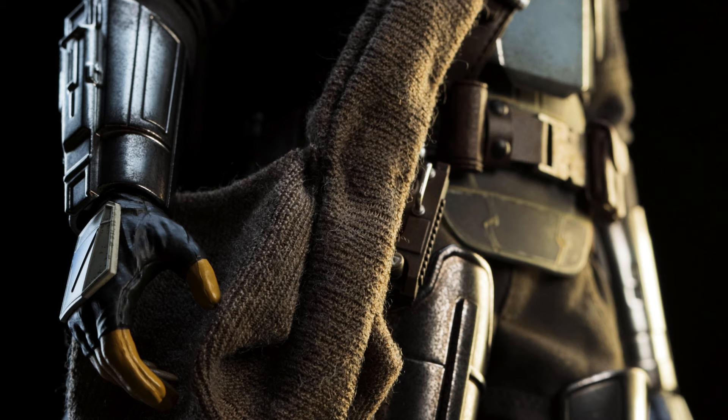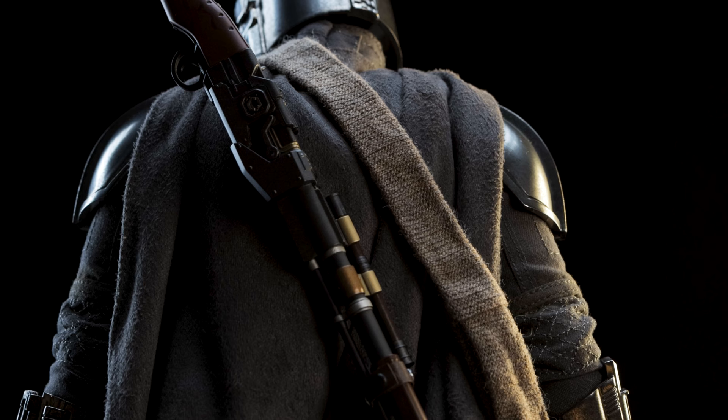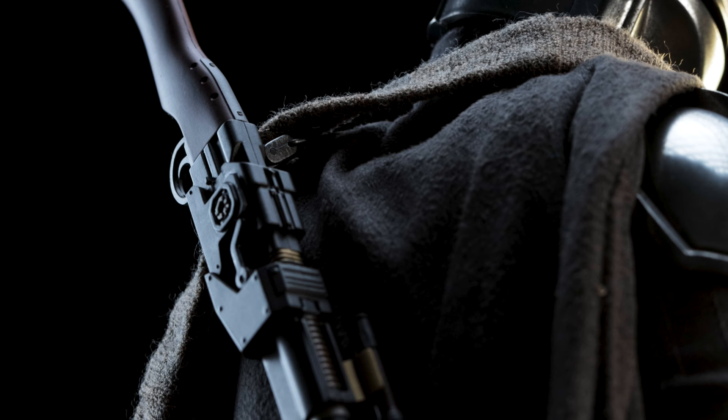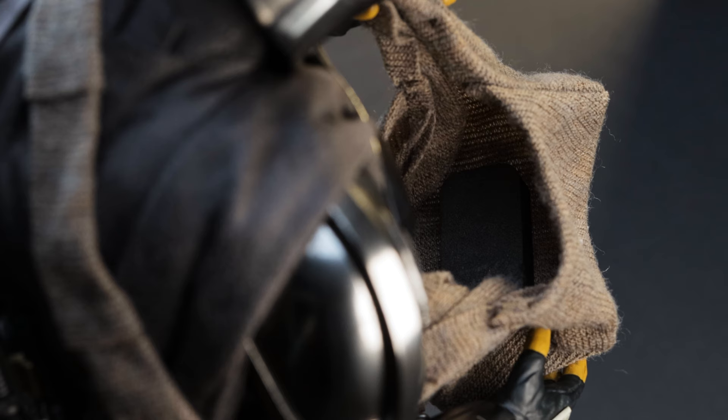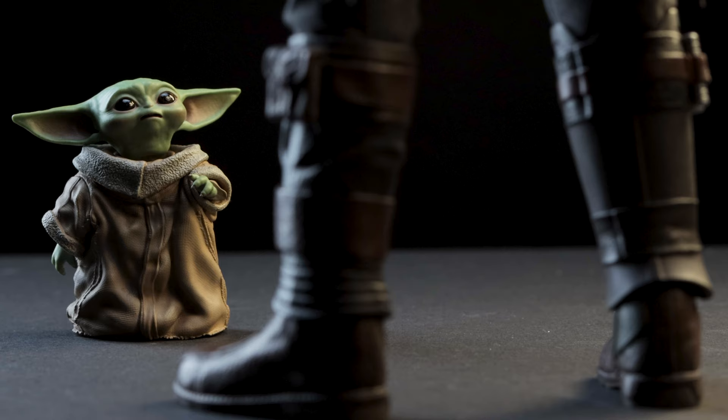For the next accessory we have the bag used to carry Grogu. It's a simple process to equip — it's got a rugged cloth feel to it. Be careful how you place it on your figure; I'd suggest equipping it with the strap on his left shoulder. On the right, you wouldn't want to put any unnecessary stress on the weapon strap. Let the weapon overlap the bag before placing Grogu in his temporary safe space. I noticed padding beneath the satchel — I'd imagine it keeps his feet from destroying the bottom and acts as a booster seat.